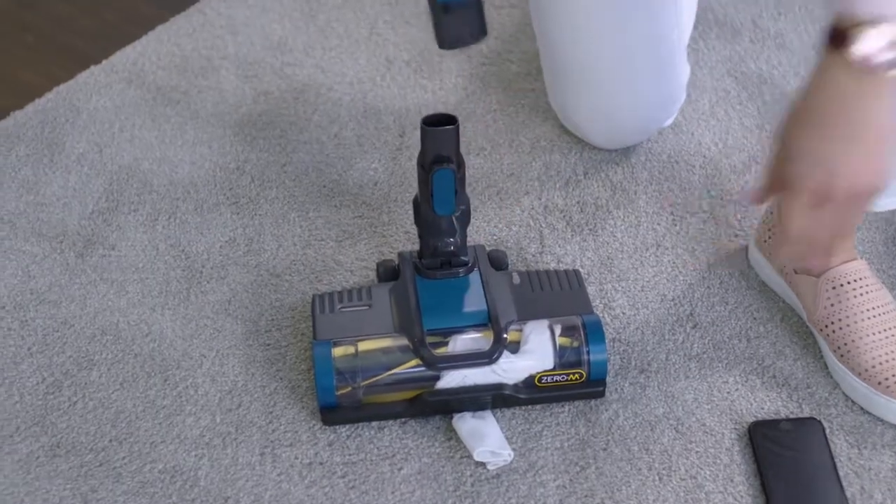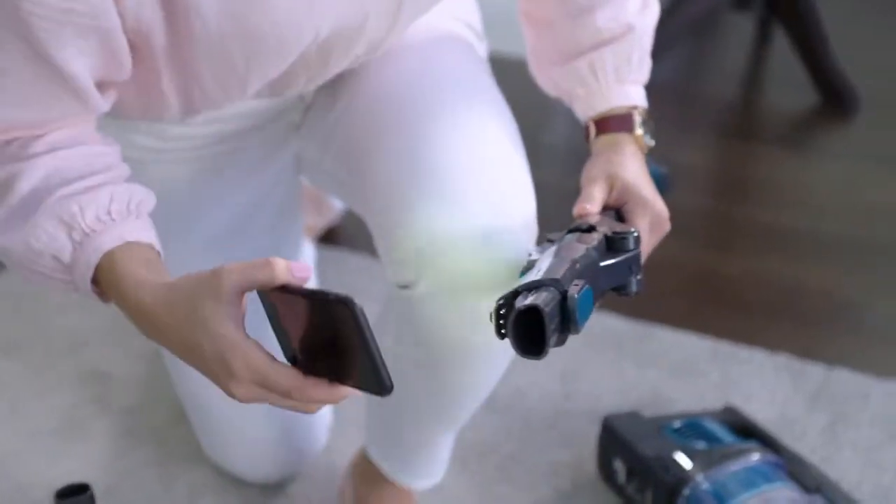To check the wand, remove it from the nozzle. Check all openings for debris or blockages.